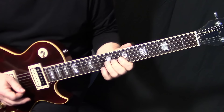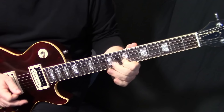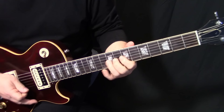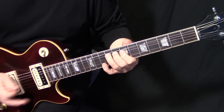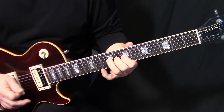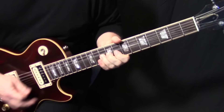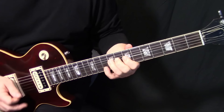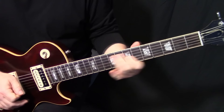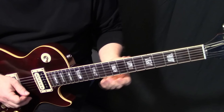Then we do this: bend on G9 to match E10, getting that third of the D chord. It's kind of staccato and quite short, then bend back down on G9, and then just G7 to G6 back to G7. Then we're going to go into a half step bend on B7.